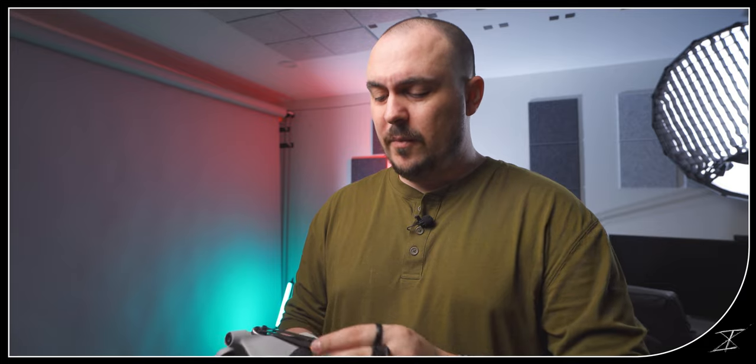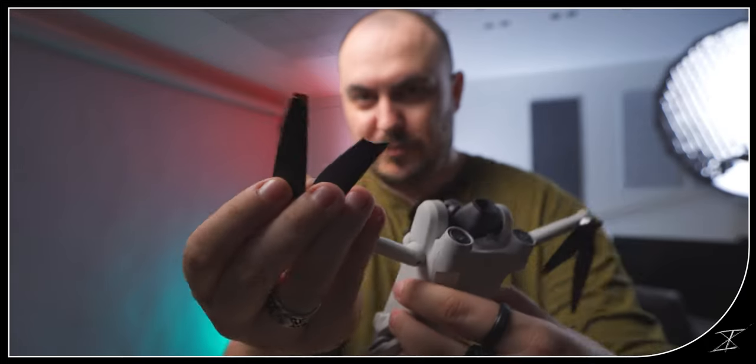For my first week of thoughts on ever owning a drone, you can check the link down below. I have now done something for you guys so that you never have to do this — and hopefully you won't ever — I have broken a prop.